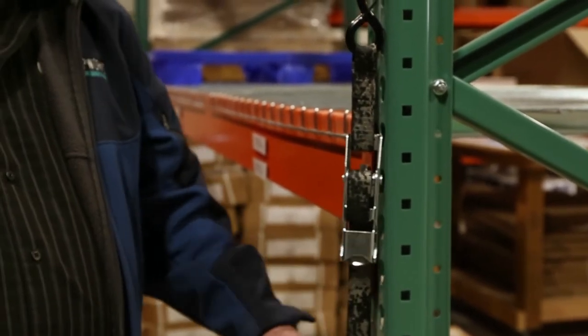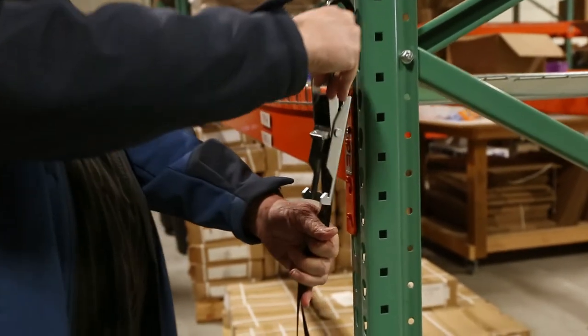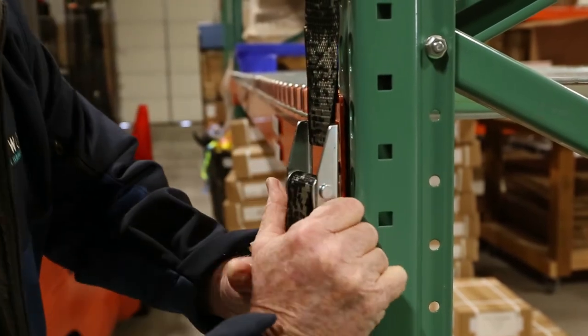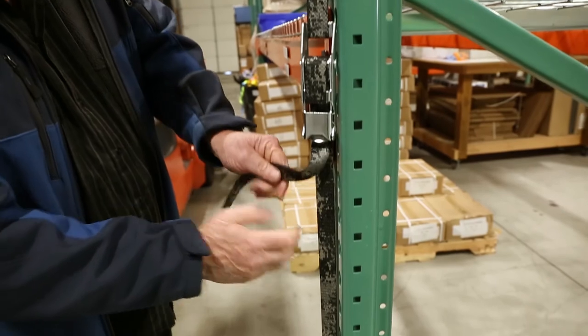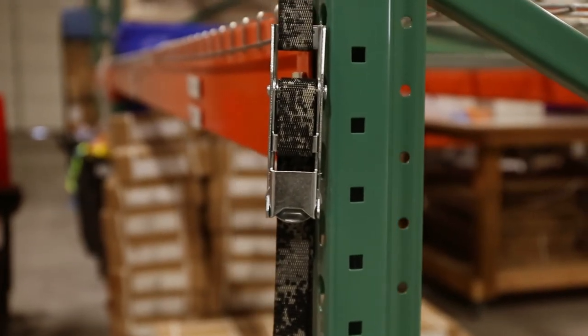Pretty darn tight. Now if you don't feel that's tight enough, you can always just open again, snug it just a little tighter, bring it down and snap it into place. Now you're talking something that is really, really tight. Your boat is not going to be bouncing on that trailer. Your load is not going to be bouncing around anywhere you don't want it to be.